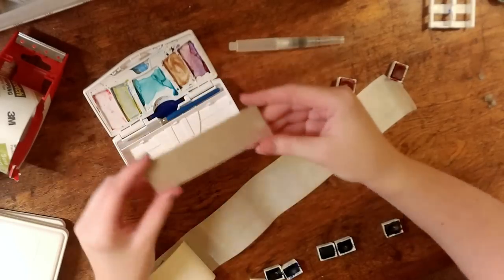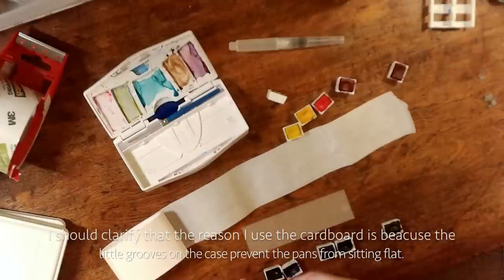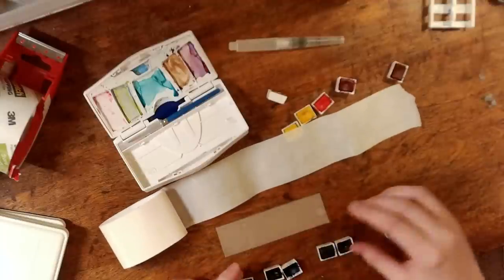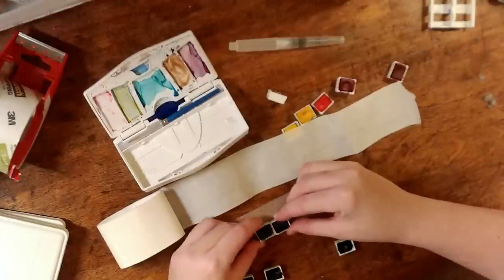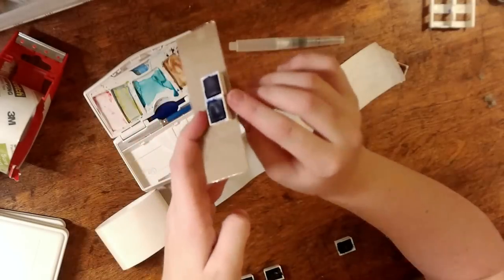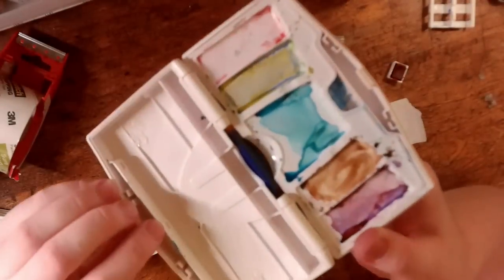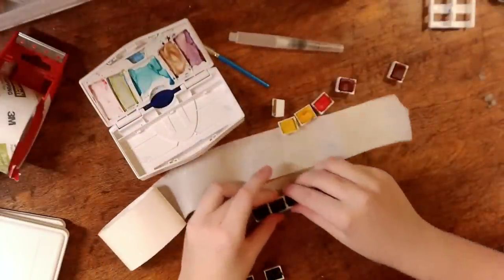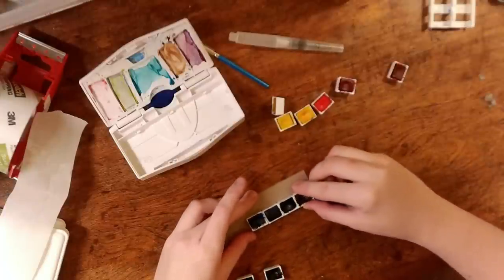I have my laminated sheet here and before I go ahead and put it into my palette I want to line up my colors on it. Each of these is going to have an adhesive dot on it so you just stick it on and pull it off. I'm going to line up the middle two first to make it as even as I can. In this set I'm placing them slightly in from the edge of the cardboard because there's a little notch in the middle that gets in the way of it laying flush against the edge. Then I can line up the other ones going out from either side.